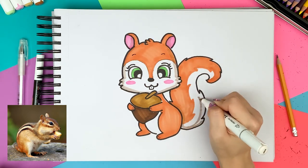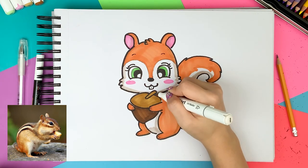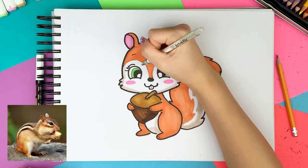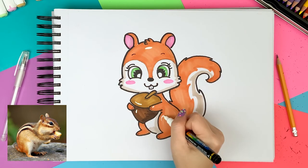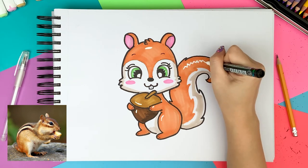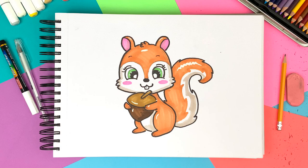After the coloring part was done, I decided to add very simple lighting to pop out the drawing even more. So I grabbed a very light gray to add a shadow around the edges, and then I added the juicy highlights with a white pen and a white paint marker.